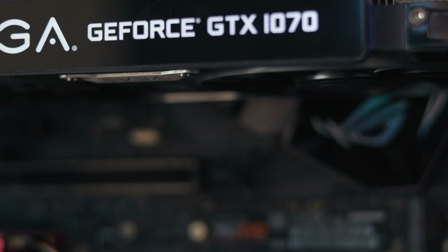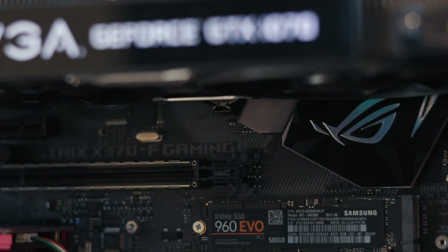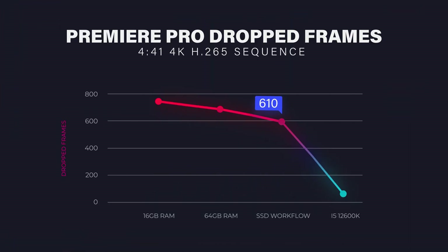Next I moved all of my footage to a complete SSD workflow. My OS is on an NVMe drive and I had my footage on a four-terabyte hard drive. So I got an SSD so that my project, Premiere, and my scratch disk were all on an SSD workflow. This helped a little bit — we went from 710 dropped frames to about 690 — but we were still dropping around 600 frames in a project that's only four minutes long.